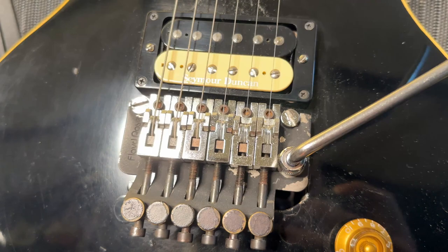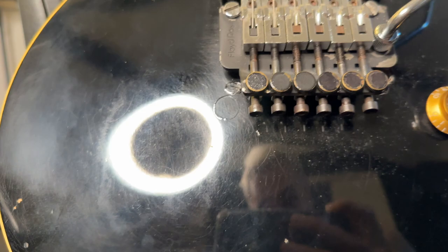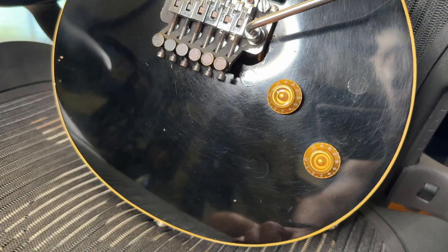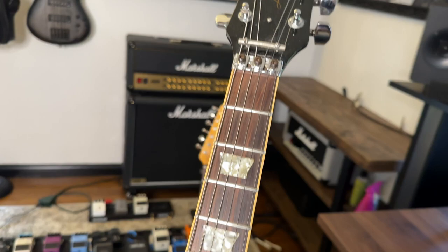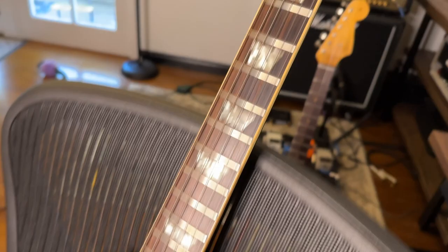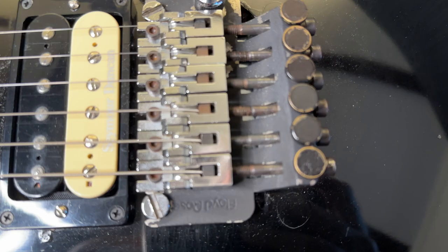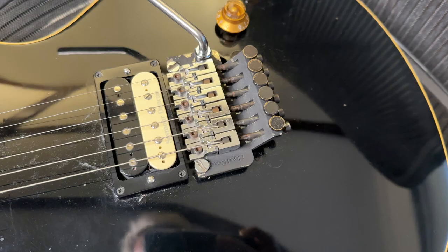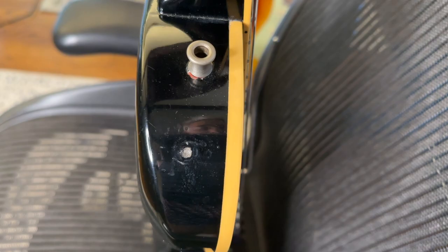So you can see here, first and foremost, the routing, the way it's cut out — it's just so butchered and cool. Here's of course where the ABR was, and then they just patched it and eventually painted over it with some car paint. Here's your second tone and volume knob. And then of course they had to screw in the string tensioner here because they were putting on a Floyd. This is an all original Floyd from the late '80s. Just the oxidation — you can see from the sweat of it being played by Neil and everybody.